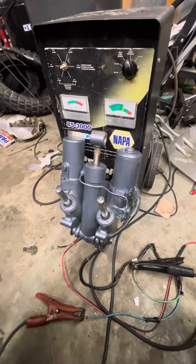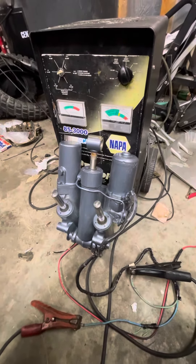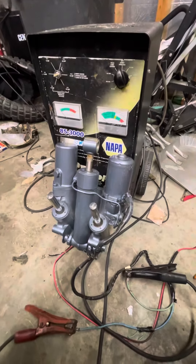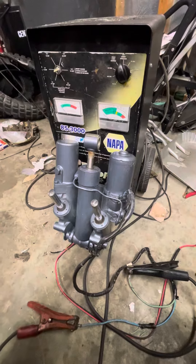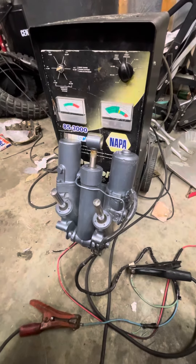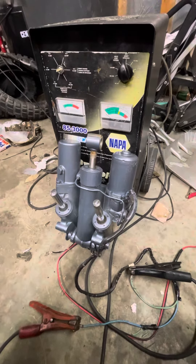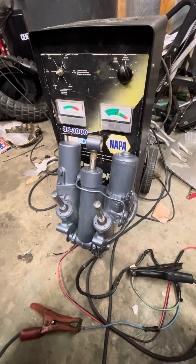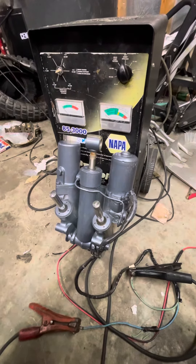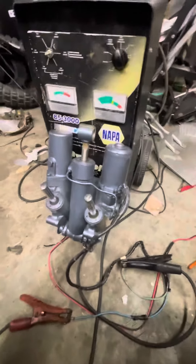What you got here is a 2016 tilt trim unit from a Yamaha F300. Just going to demonstrate that it does go up and down. You'll be able to find this part on eBay — it'll be from sunshine motorcycle parts, all one word.